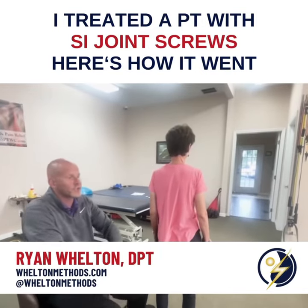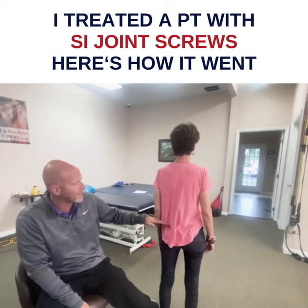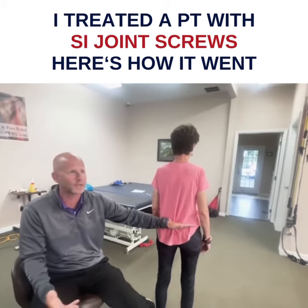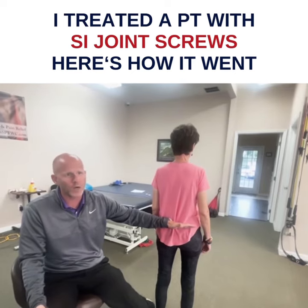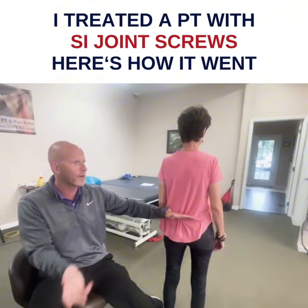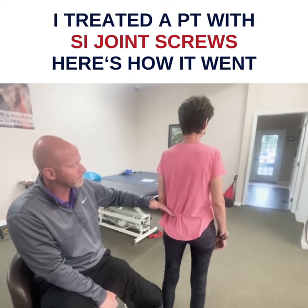This is my patient Jill, who is actually a physical therapist. She had SI joint screws put in to stabilize her SI joints about a decade ago. It didn't really work, she's had a lot of pain, and it's been getting worse. She came up here from Boca, which is about four hours away.